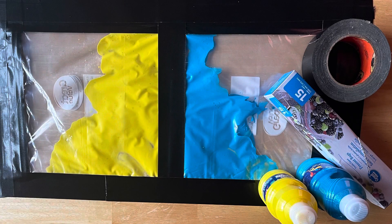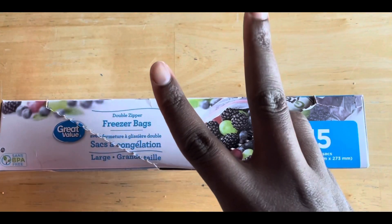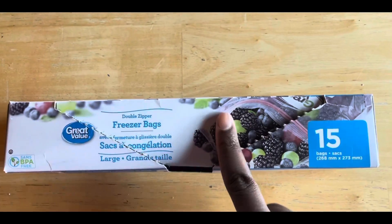Hi everybody, it's Joy. Happy New Year to you. Today I did some mess-free painting with my little guy. Not a lot of materials needed — just two Ziploc bags (I like to double mine), paint, and some duct tape.